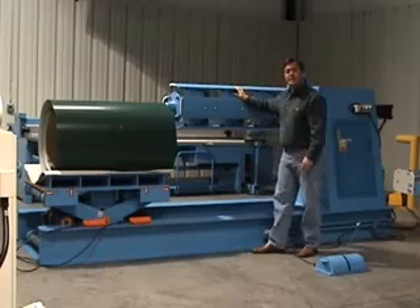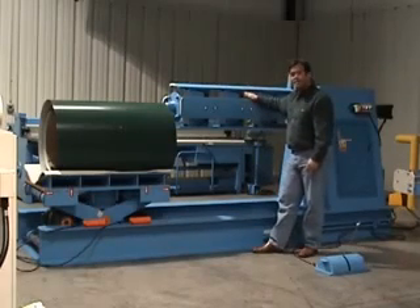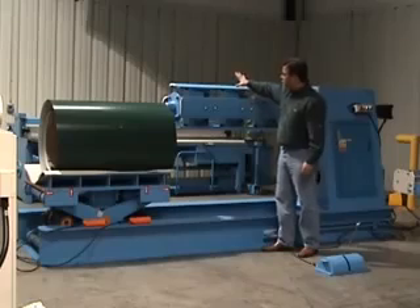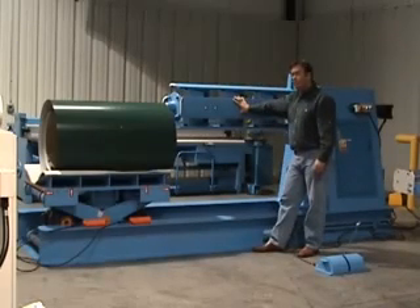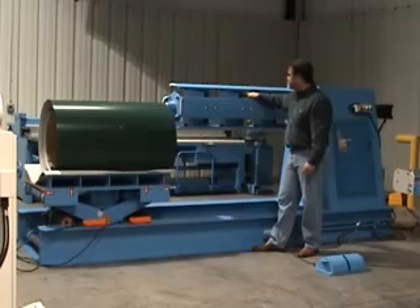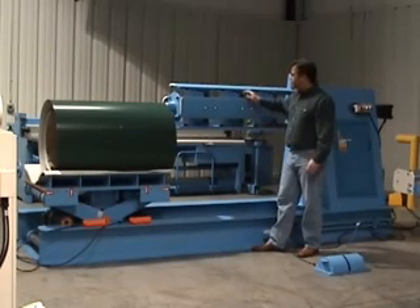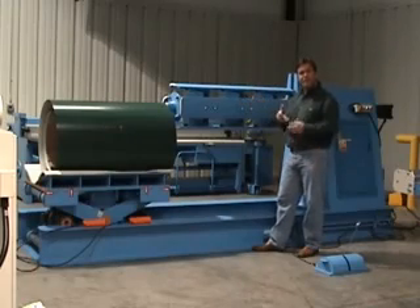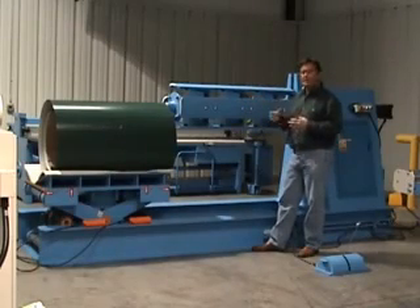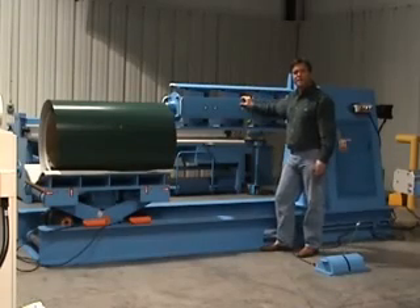Some of the features on the QXS16C are the slide plates. We use four actual mandrel plates on the decoiler, and then we have the slide plates that are on an incline. Some machines will have linkages that expand and contract the mandrel. We actually use slide plates at an incline.